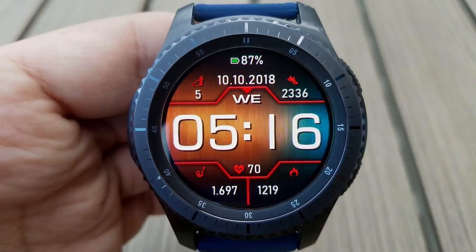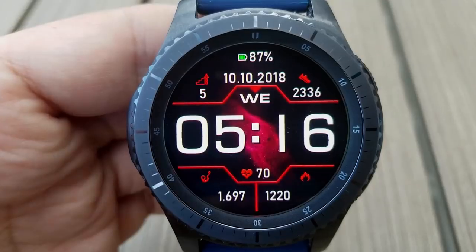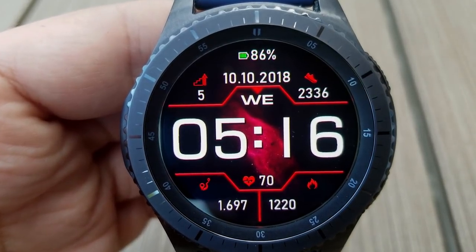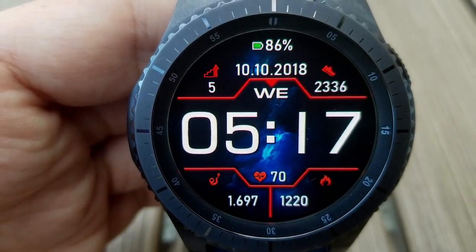Starting at the top you have your floors climbed, full date, battery remaining, and a step count. Then in the bottom half of the face you have your distance traveled, calories burned, and your last recorded heart rate positioned just above those two other features.